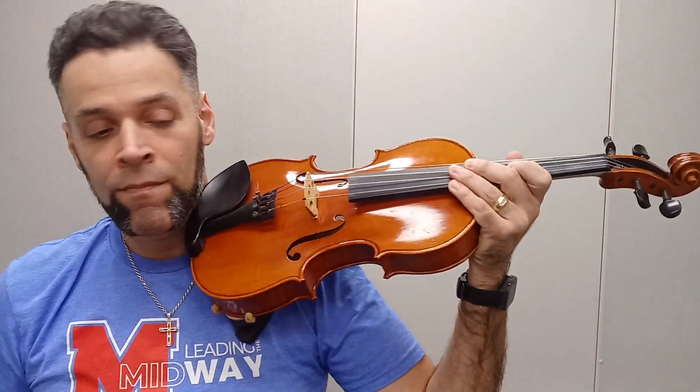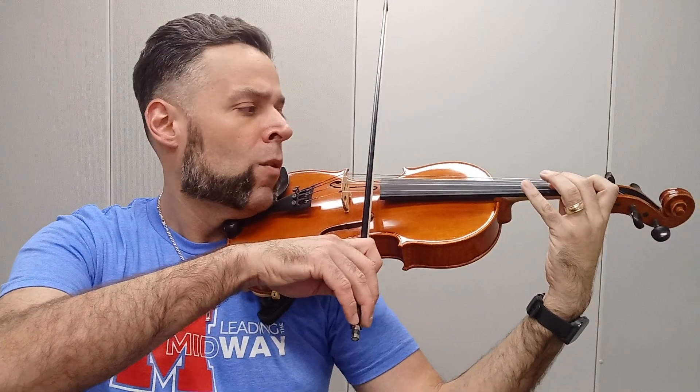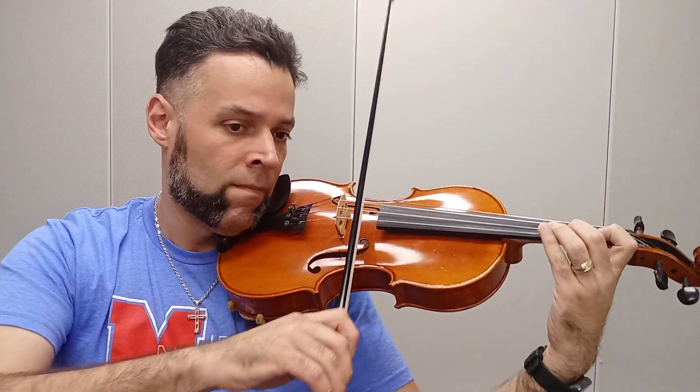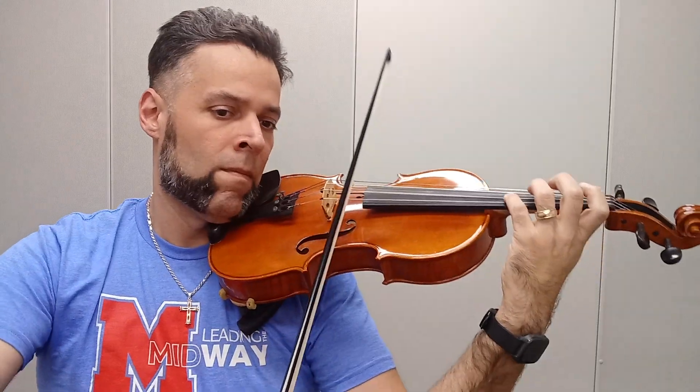I'm going to go ahead and hit the metronome and get started. You can certainly play along with me if you like. This is The Grotto. All right, here's the beginning — one, two, ready, and go.